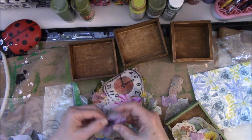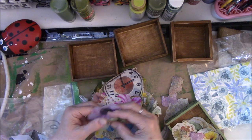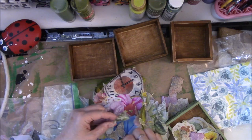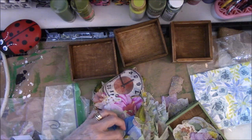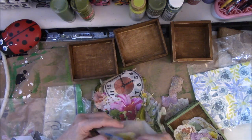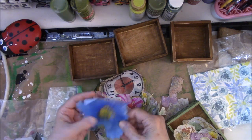This looks like it's anemone — poppy, a poppy. Butterflies, butterflies, butterflies. Big blue flower. Oh, my — I don't think it'll fit. Nope, it's too big.